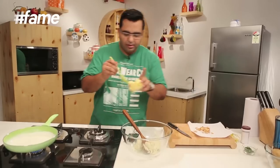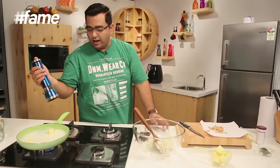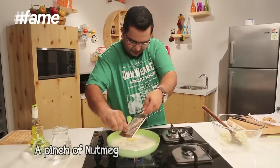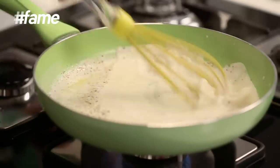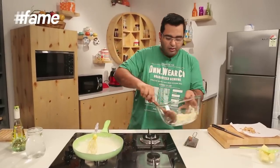Add a dollop or maybe two of butter. I like pepper in the mashed potato — a lot of people don't. And a bit of nutmeg. Now I am just going to whisk this together. Cream is boiling — flames off.